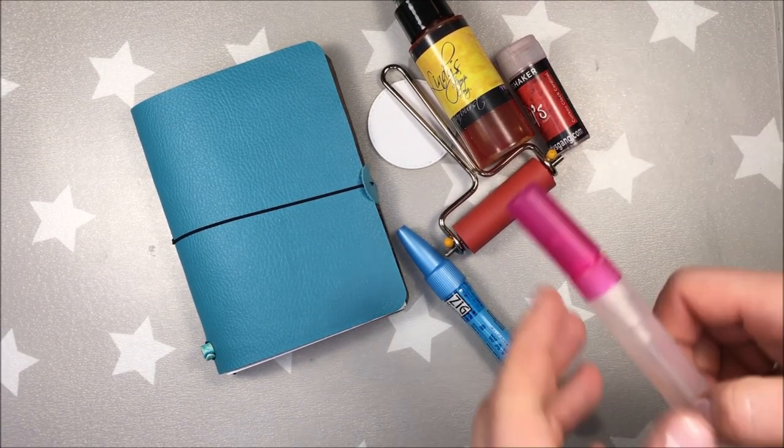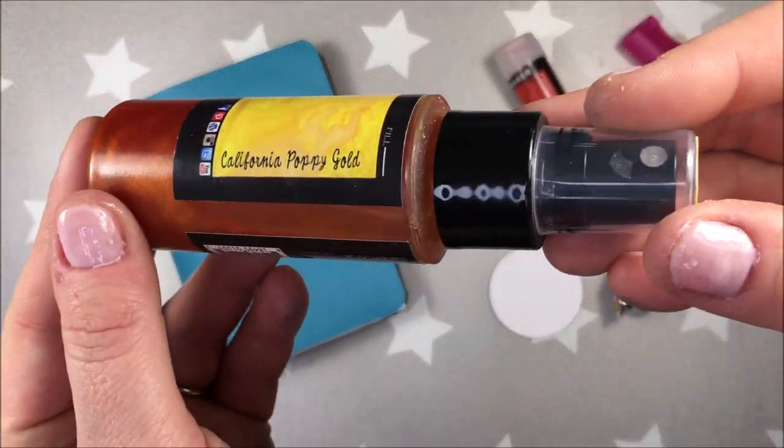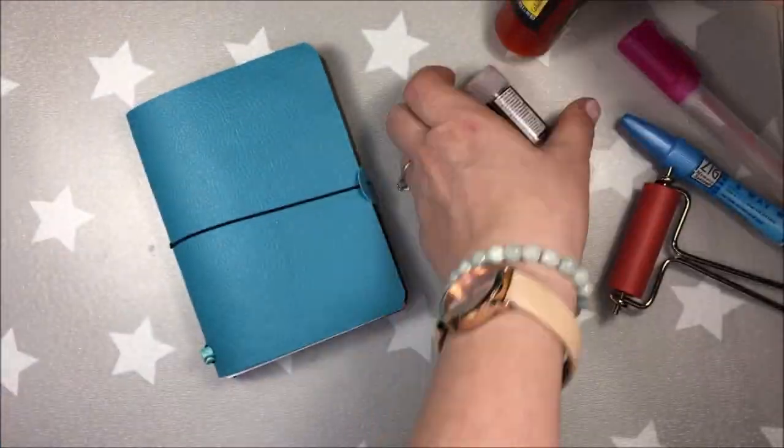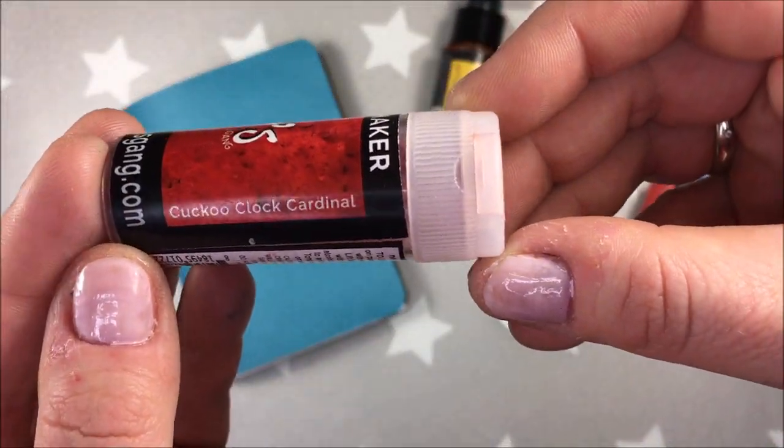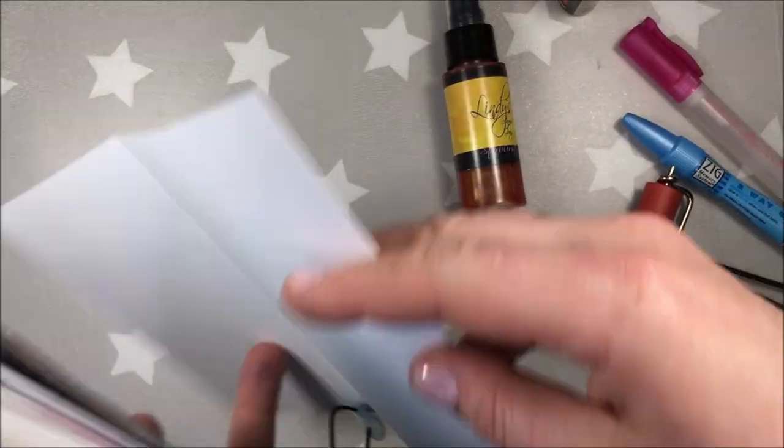Hi, it's Asia here with my new project for Lindy's Gang. Today I will be doing a journal page and I will be using California Poppy Gold, Lindy's Star Bar Spray, and Cuckoo Clock Cardinal — it's a magical shaker.